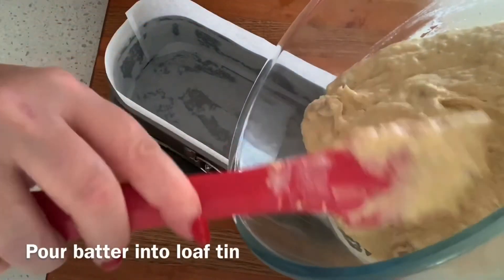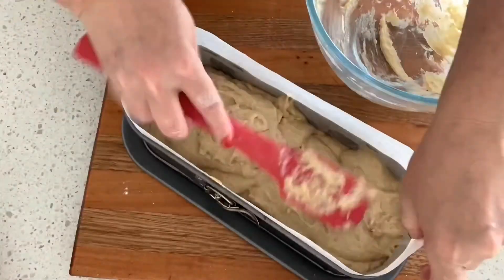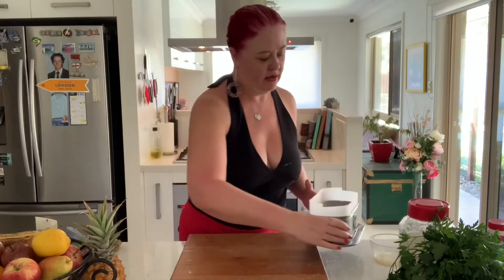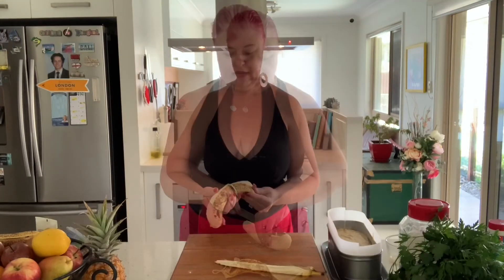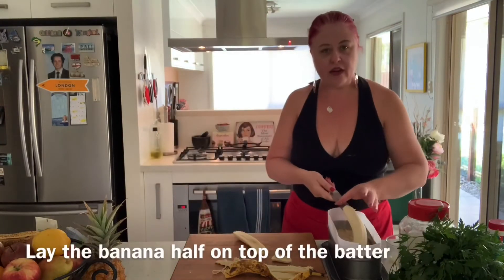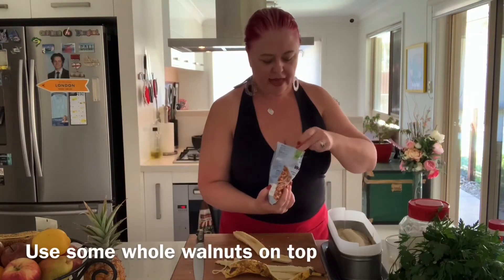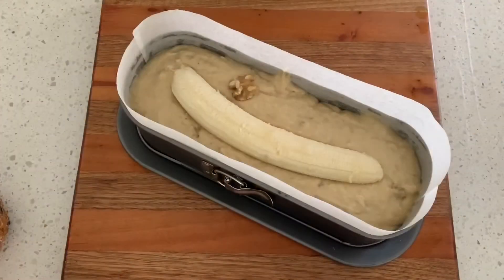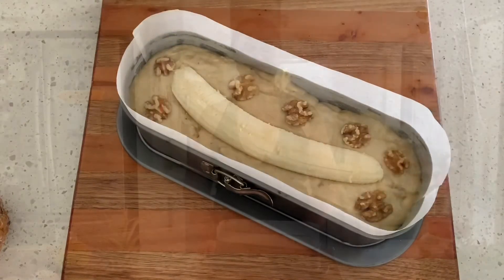Pour your mix into your loaf pan. If you'd like to decorate your cake before it goes into the oven, grab a banana, chop it in half, and lay it on top as a decoration piece — just slice it in half and lay it across the top. Then place a couple of big pieces of walnuts on top as well. Your banana loaf is ready to go into the oven for around 50 minutes.